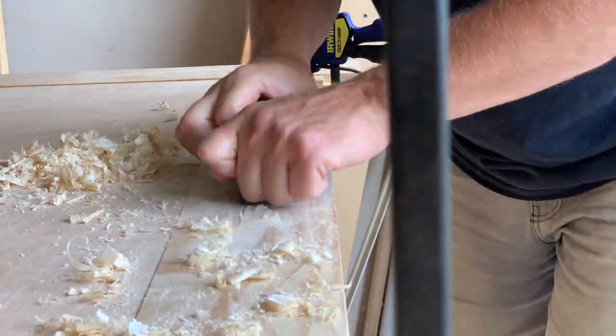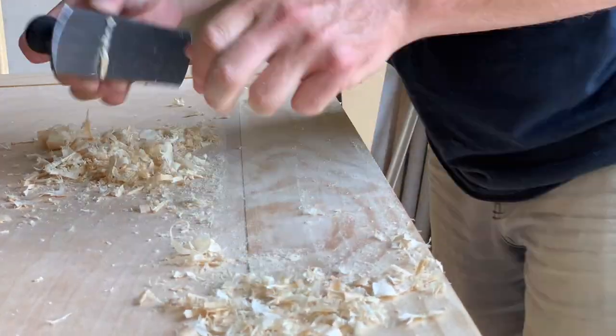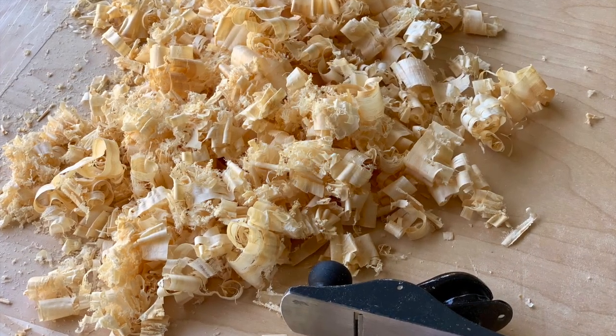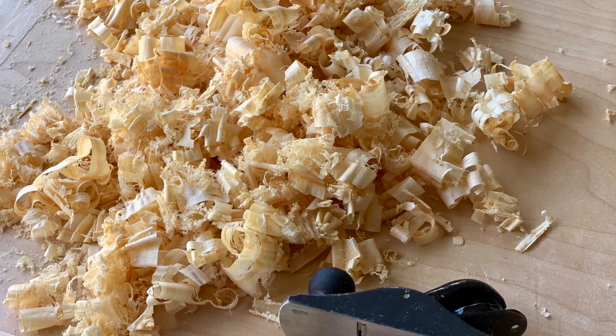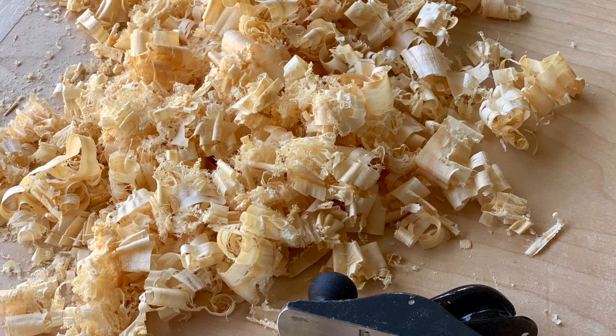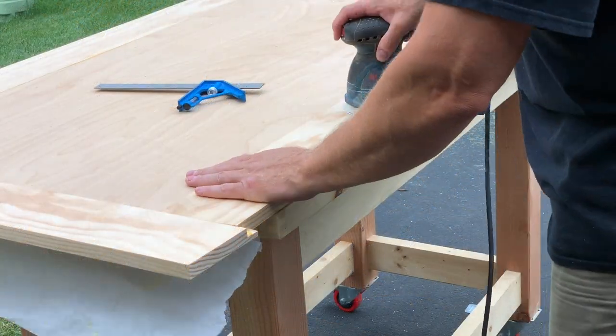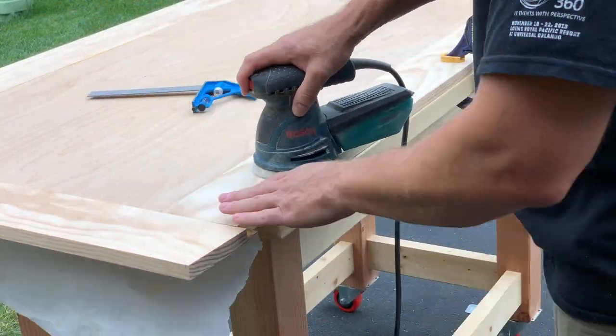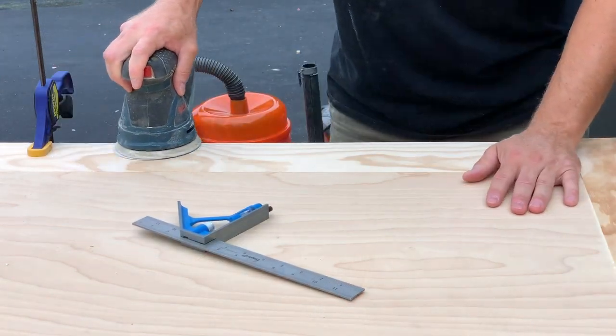An artifact of my dado stack setup was also that there was a slight crown to the rabbet cuts, causing the solid wood to taper slightly upward once glued on. All of this meant that I had to spend plenty of time with my block plane, and I also realized that I will likely be adding a bench plane to my arsenal at some point. After planing it down reasonably close, I moved on to everybody's favorite part of the project — the sanding!